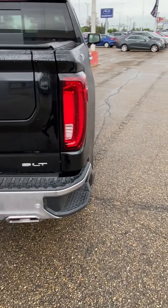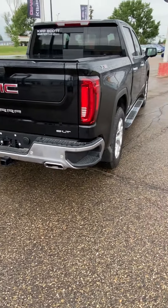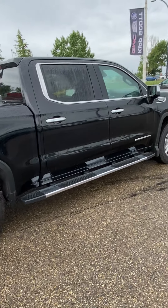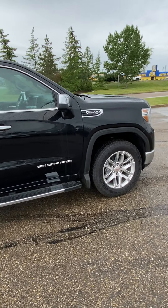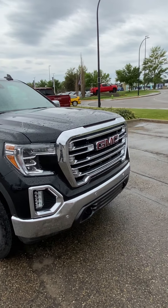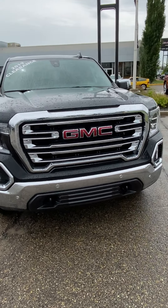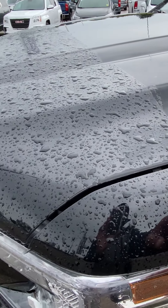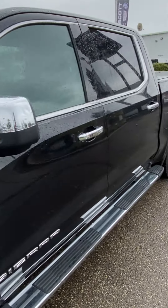Locking tailgate with the key fob, and then the dual exhaust coming out the back there — looks very sharp on the back. I love what they did with the look on those exhausts. As I mentioned, it does have the 3M on the front already to keep that front end looking nice and keep the rock chips down.